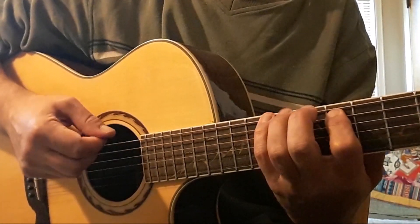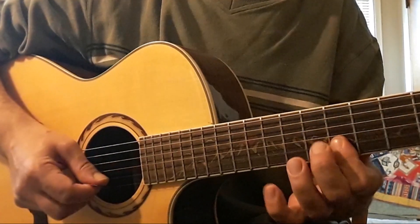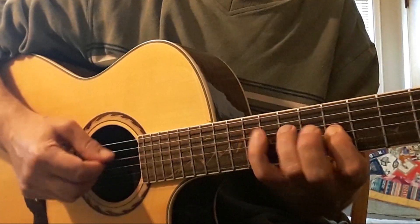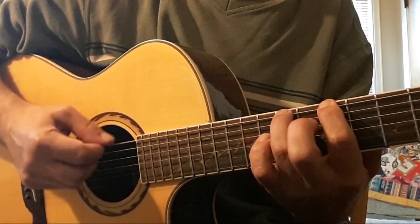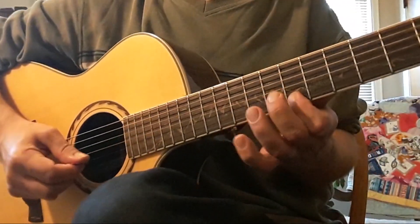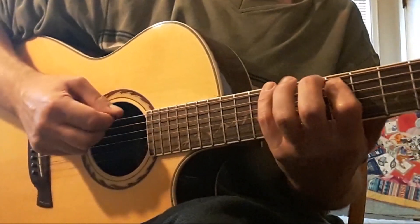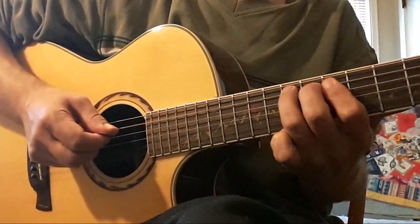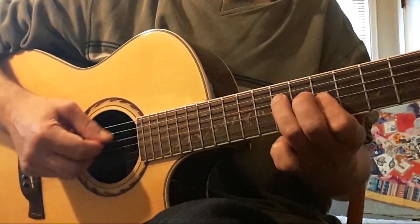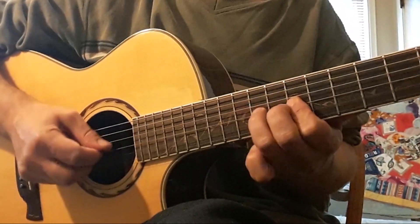Getting ready for a G shape. Next is the D shape. Next will be pentatonic. Now I'm preparing to shift to position nine — so we're on our C shape in position nine.